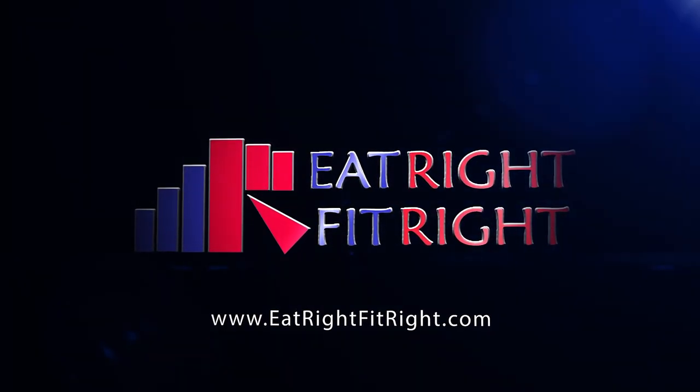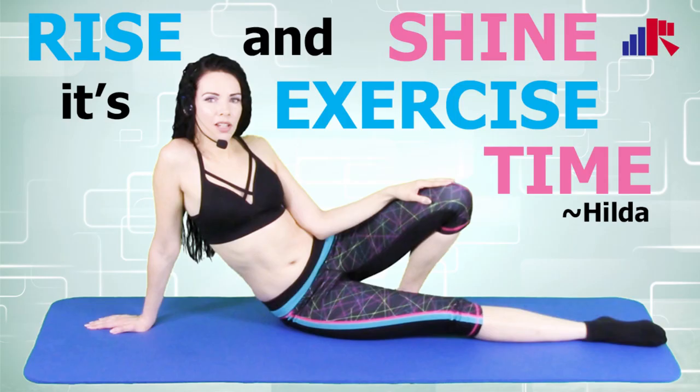And that's it from me, Hilda from Eat Right Fit Right. For more exercise videos, hit the subscribe button and the notification bell to get notified when we upload new videos. If you're new to our channel, consider subscribing. We have nice short workout videos you can do in the morning before work or in the evening when you get home — great for stay-at-home moms too. You can choose from any of our other exercise videos, from abs to arms to legs and so much more.